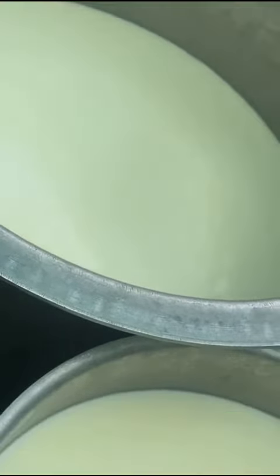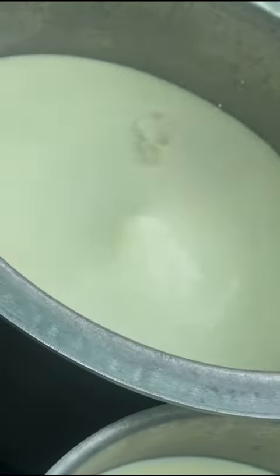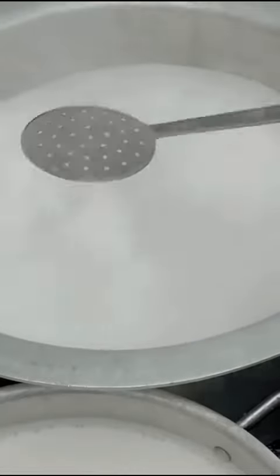We will start the corn. We will put the corn on the 2 oz. A little oil and about 6 cups of water. Now we will be boiling.